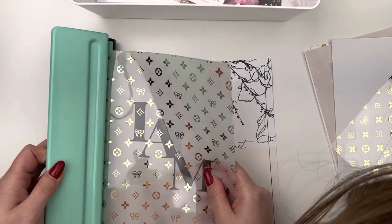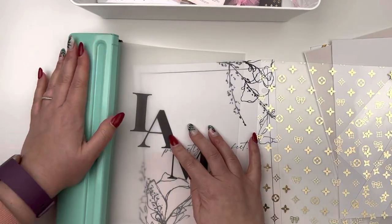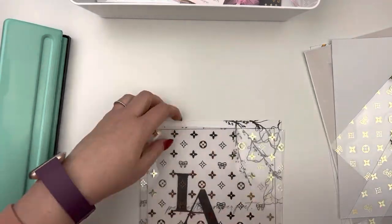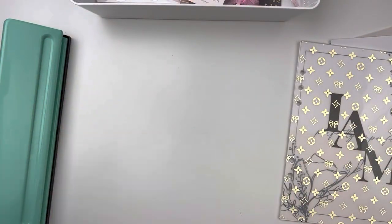That Luxe acetate that I just hole punched there was from Sparkly Paper Co. It's almost like a Louis Vuitton inspired pattern, and I just think it's really cute. I pulled in a few different elements that have this Luxe theme to them.